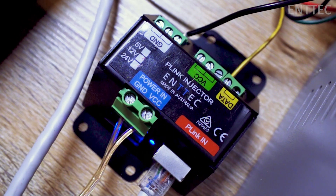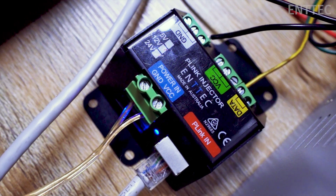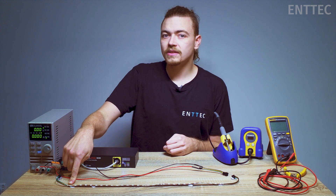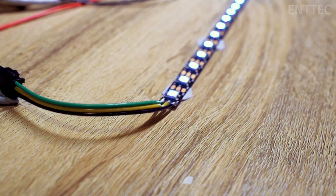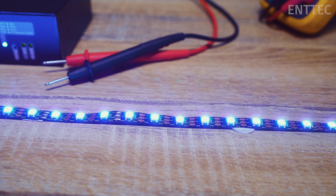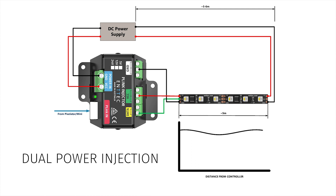In the case of the PLINK injector, we have ground, data, and power connections between your PLINK and your pixel strip. As we saw in the last episode, the problem with having voltage come from a single point at the tape is that the voltage drops along the length of the tape. It gets worse the longer the wire or the tape is, and it causes issues like colors not displaying properly. If connecting to your tape from one side with one power supply is single power injection, then making connections to both sides with the same power supply is what we describe as dual power injection.